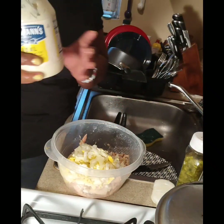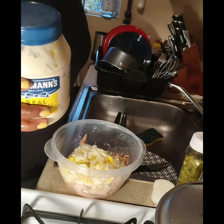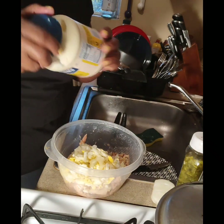I'm going to be using Hellman's mayo — this is the only thing I use in my tuna, as well as in my potato salad. Hellman's. I don't use Miracle Whip or sandwich spread, I use Hellman's mayo.